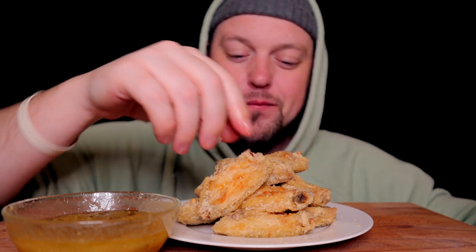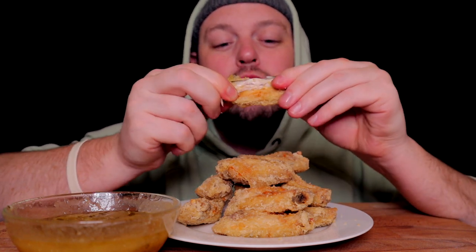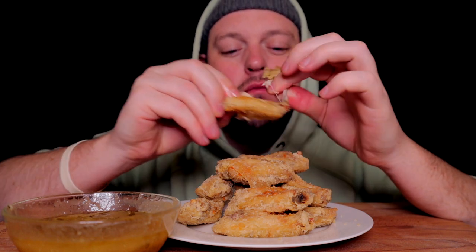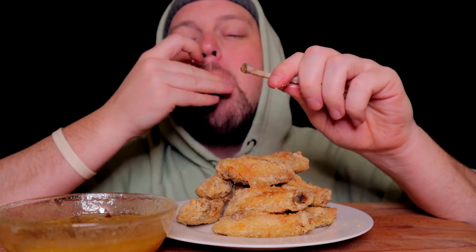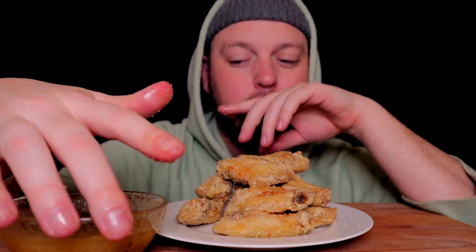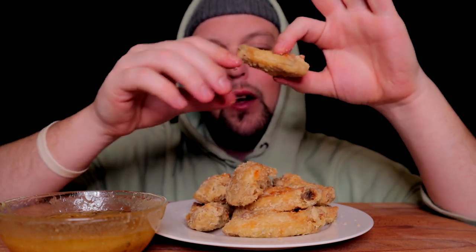And then you realize it comes down to technique and understanding. How do you make anything good? Understand the processes that make it good. And in this case, simplicity is actually key. Cornstarch, hot oil at 350 or 325 degrees, however you want to do it, and then like six ingredients in the sauce.